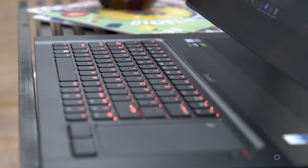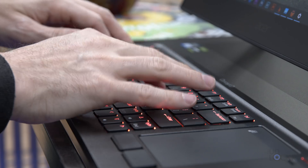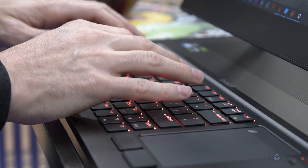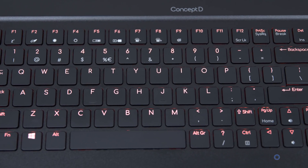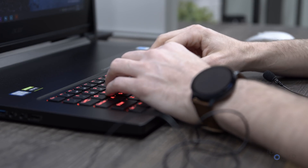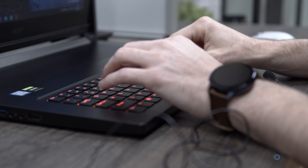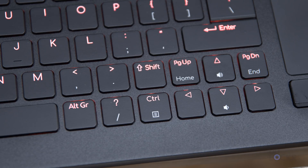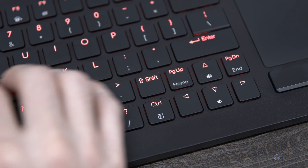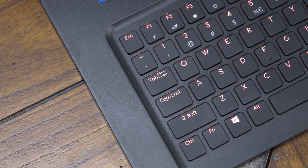The keyboard is a proper mechanical keyboard with an amber glow adjustable via function plus F7 or F8. It's super clicky and very enjoyable to type on, though keep in mind the noise level when sitting near others. My one gripe is that the right shift key is super tiny and crowded by other keys, so I kept hitting page up out of muscle memory — though that's something you'd probably get used to.